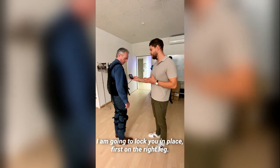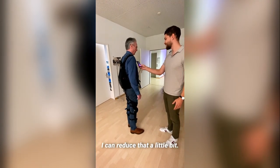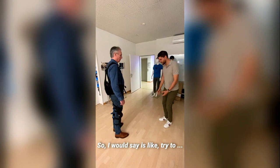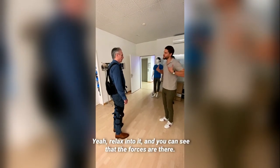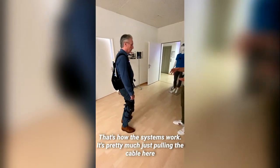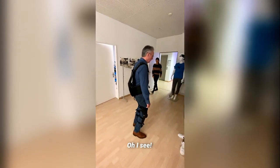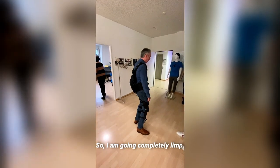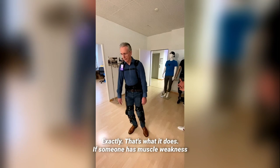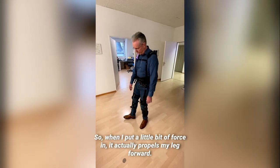I'm going to lock you in place — first on the right leg, then on the left leg. So I'm literally just locked in place. Try to relax into it — you see the forces are basically there now. The assistance works by pulling the cable up and straightening your leg. If I go completely limp like this without the suit I would probably fall. That's exactly what supports someone with muscle weakness — I can feel it propelling my leg forward.